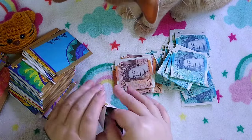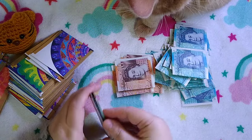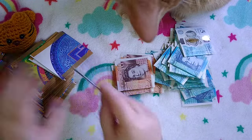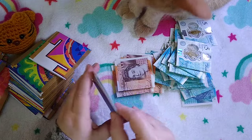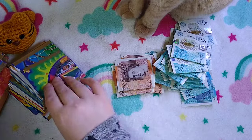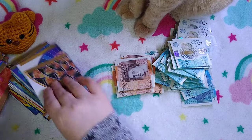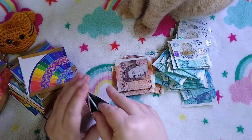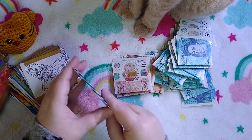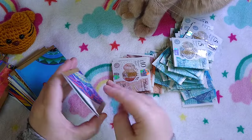No sign of fleas, so that was good news. I'm sorry, I haven't filmed a video for a while. When I got off the bus with him in the backpack, a man asked me, 'Is he real?' I said yes, he's just been to the vet. Then he said, 'Is he your best friend?' and I just said, 'Yeah, why not.' You're my best friend, Luigi — well, I'm his mom, really.